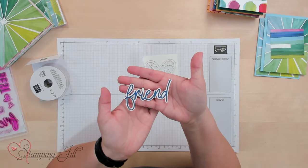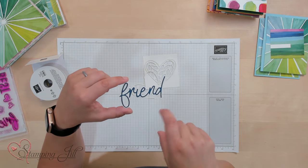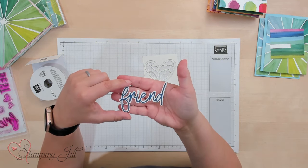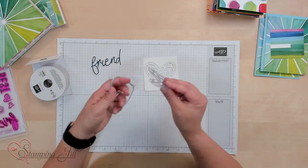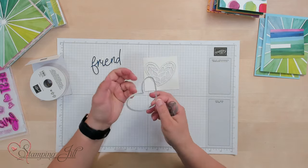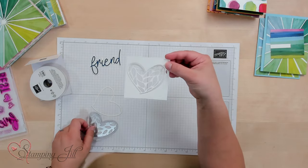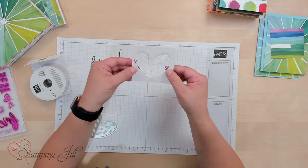I wanted to make a card with you using this suite and then show you some other cards I've been playing with. I've already cut out my 'friend' — the bold friend in basic white, and then the cursive-y written friend in Blueberry Bushel, and glued those together. Then I cut out the heart. This heart has an inside die and an outside die, and I ran these through the die cutting machine together. You get this image that stays connected at the bottom piece — just a fun, loose heart image.